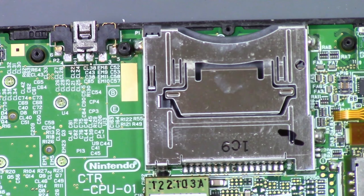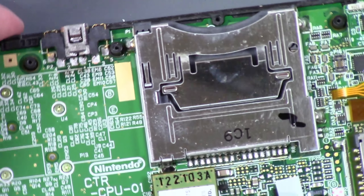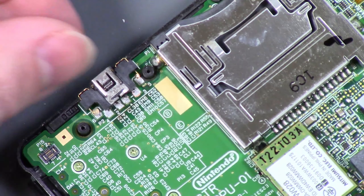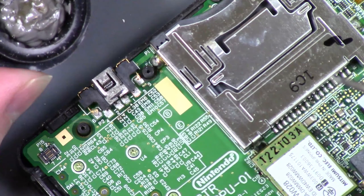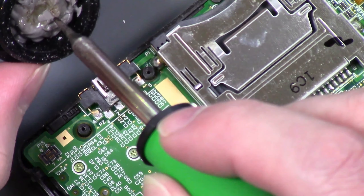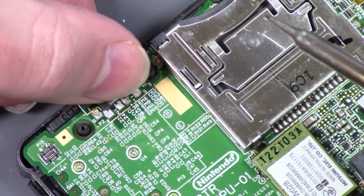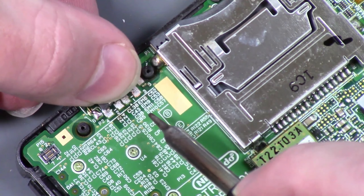I'm going to take my Hakko iron — it has a two millimeter tip on it, but I want the one millimeter, so I'm going to swap that out. So I'm just going to put that on there and let this heat back up. Then we're going to dip this in our iron here — rotate it just a smidge. I'm going to dip my iron in here. You should be using a fume extractor, but I'm not going to set that up for this little job. So I'm going to get some solder on my iron, hold this down, and just flow it onto that ground pad.